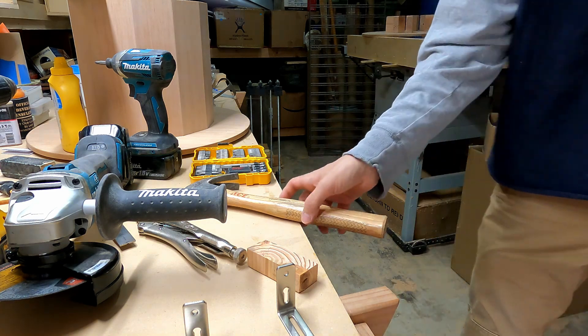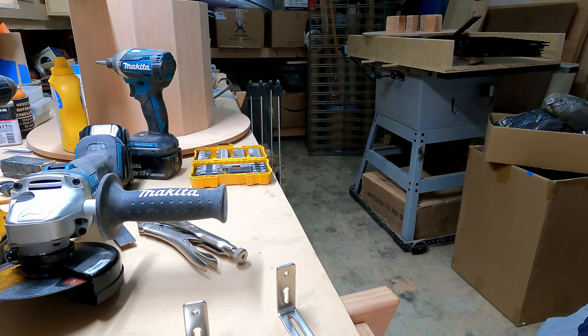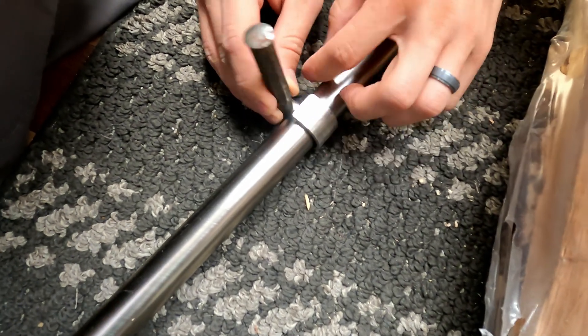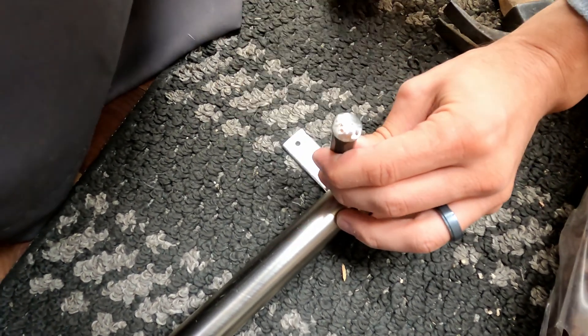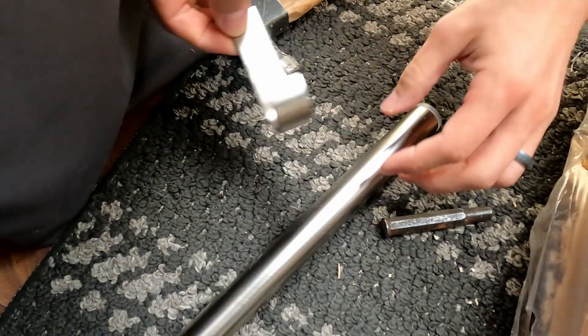Okay, I'm going to mark it right there, and then the hole will be a little bit above, because it's fat. Plan B: we're just going to put another hole in altogether.